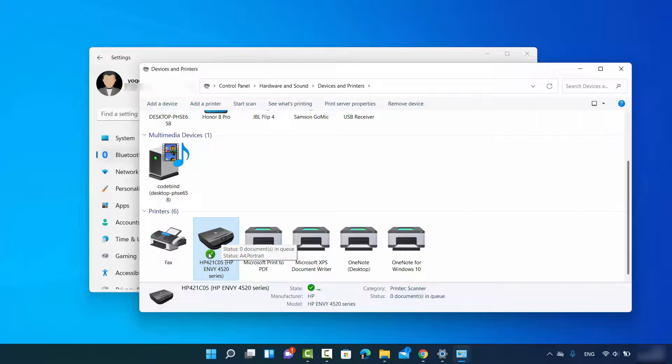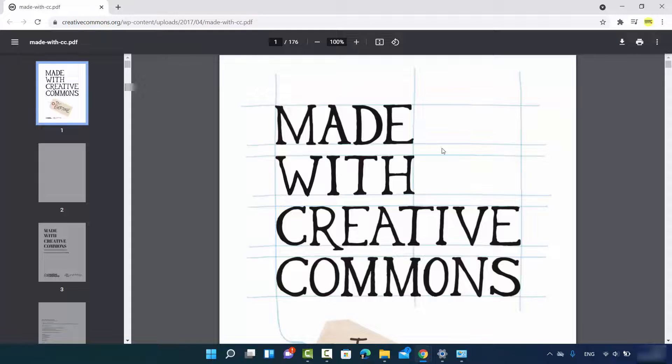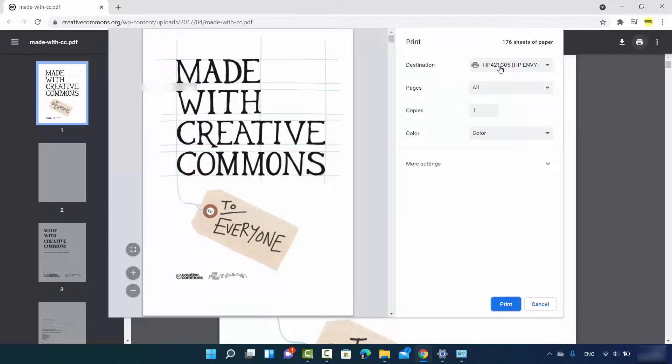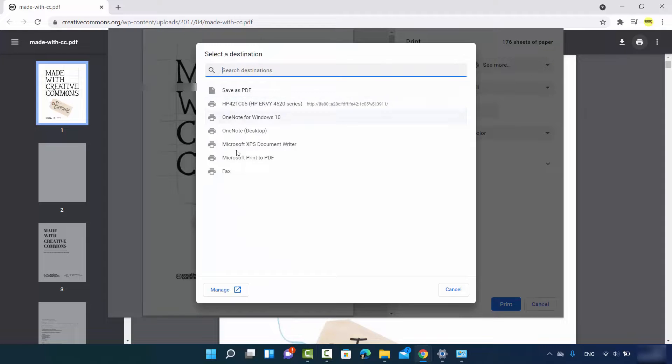Now let's say you want to print a PDF file. This one is open in Chrome, but you can use any PDF viewer such as Acrobat. In Chrome, click the print option directly. Because we set the HP printer as the default printer, it will be selected automatically. If you don't see your printer, click 'See more' and select your printer from the list.